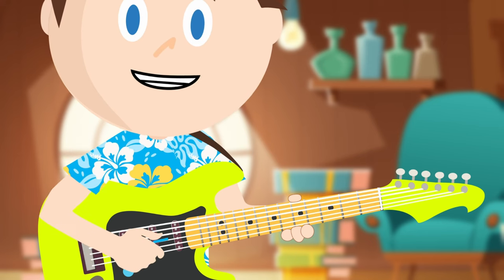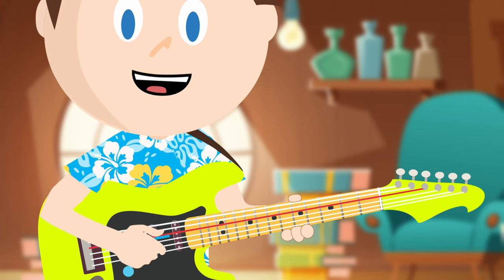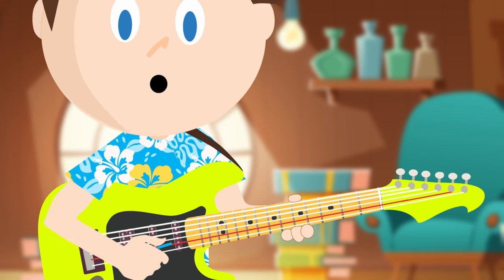Now let's practice picking the strings. We're going to start with the top string and pick down like this: six, five, four, three, two, one.